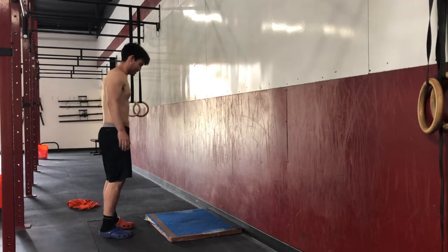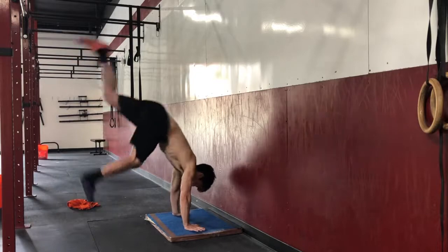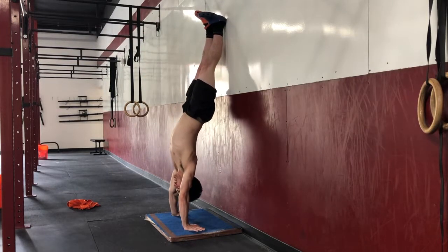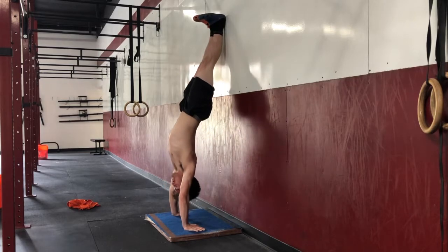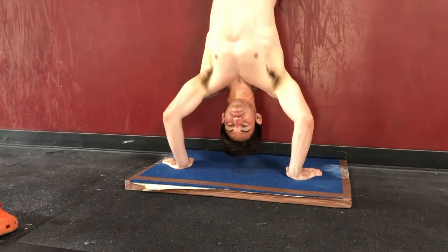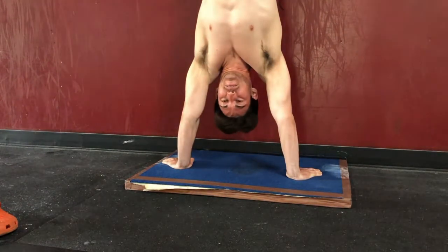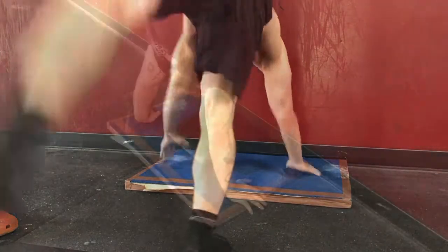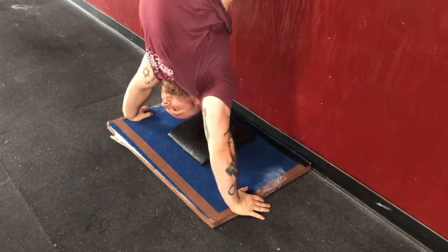Both the strict and kipping handstand pushup start with the athlete kicking up into a locked out upright straight position with nothing touching the wall but the athlete's heels. The athlete must start with both hands inside the 24-inch box, and the head must touch the floor. If the athlete's hands slip outside the box, it is a no rep.